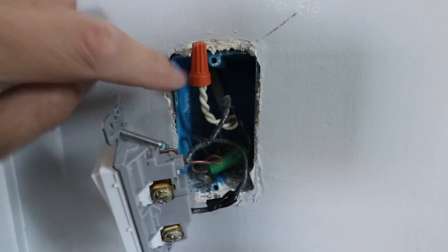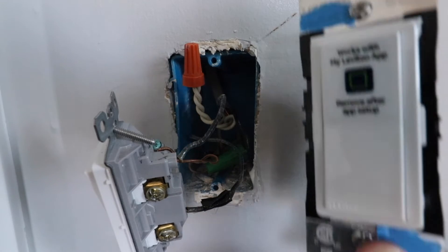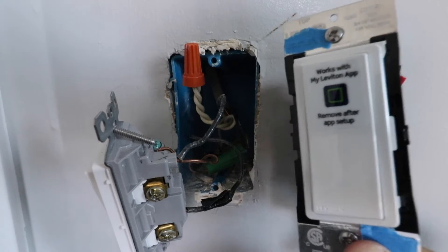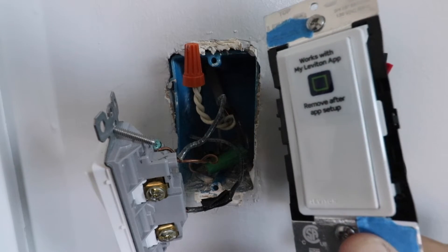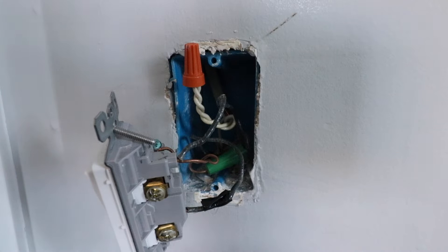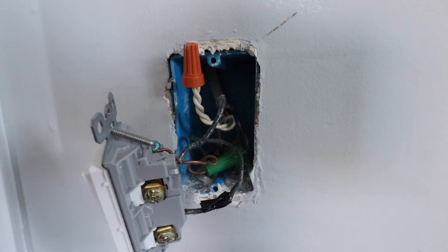You've got this white wire here and that's your neutral wire. The smart light switch that we're installing today does require a neutral wire for installation. Most homes built after 1980 are going to have a neutral wire in the switch box. But if you don't have a neutral wire, there are other light switches that are compatible and don't require one. Check the description below and we've got videos that show you how to install them. This particular switch is a Leviton smart light switch, so we'll include that in the description below as well.